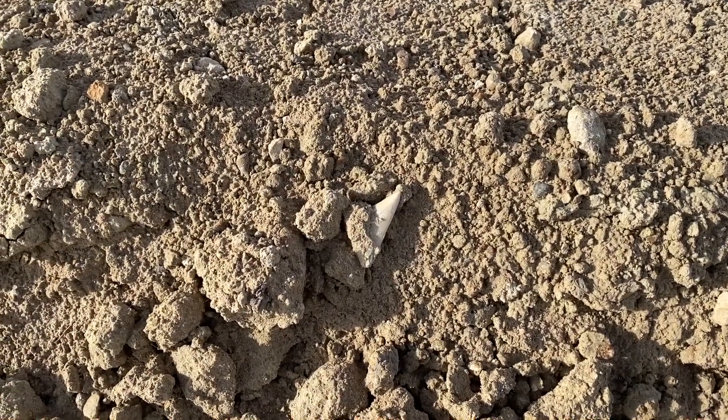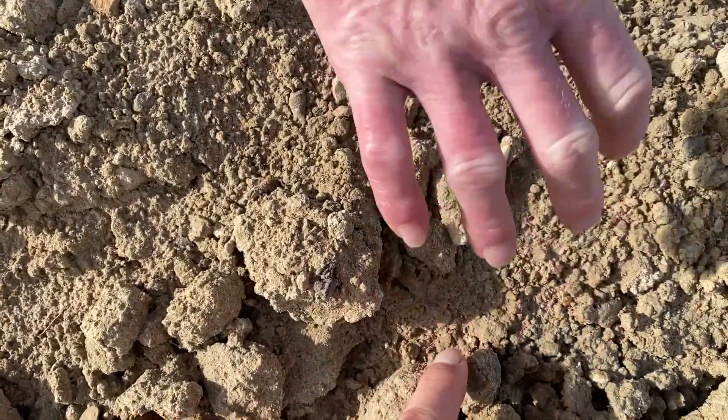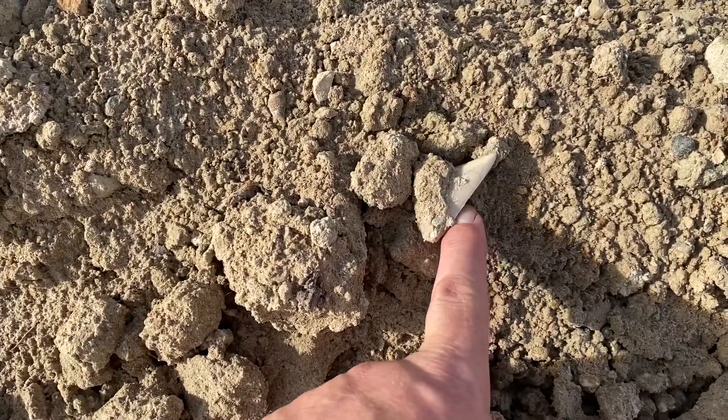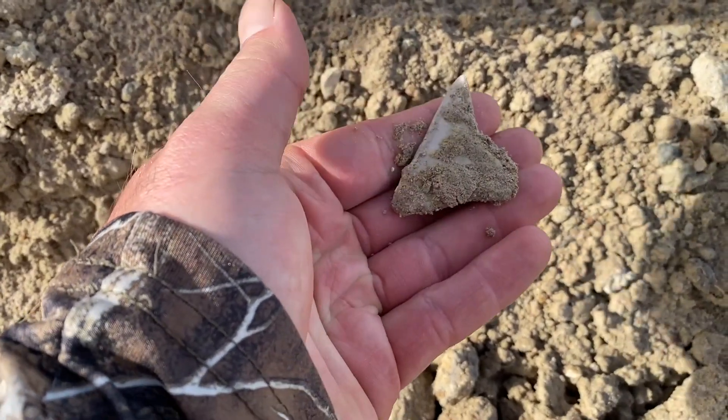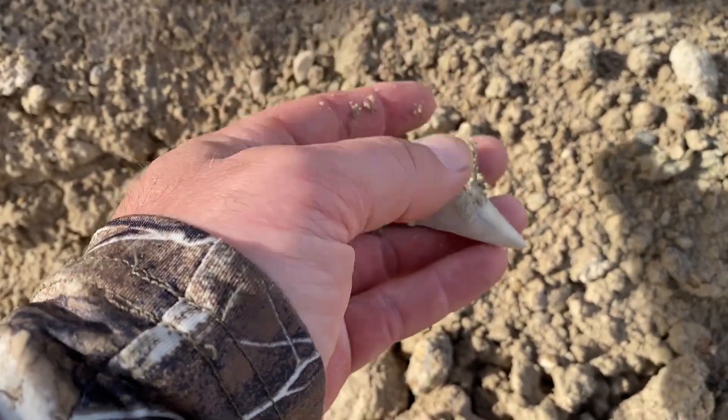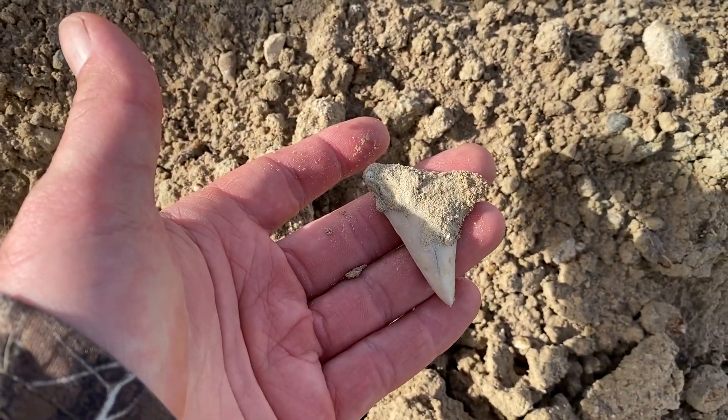Look at this mako right here. Is it a mako? Why would you do that? Let's see. Flip. It's cool. Man, that's pretty good. Good thing people have been looking all day — missed that one. Good job, honey. There's still a chance.